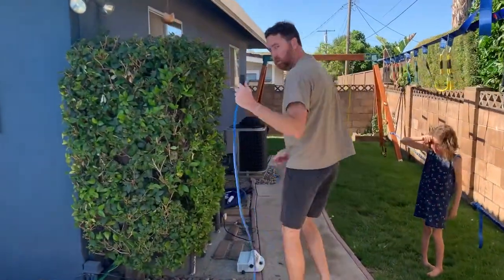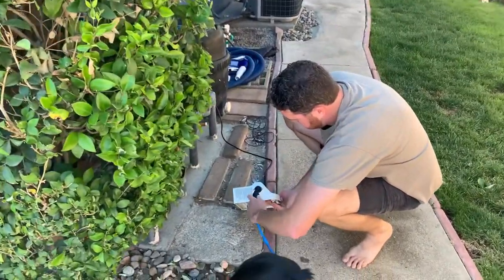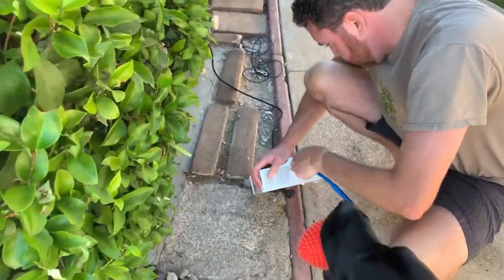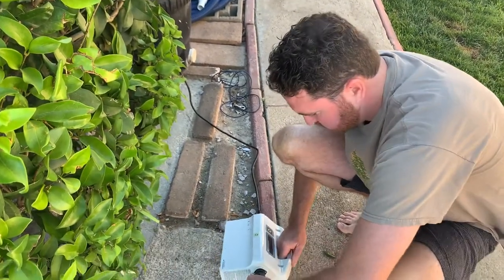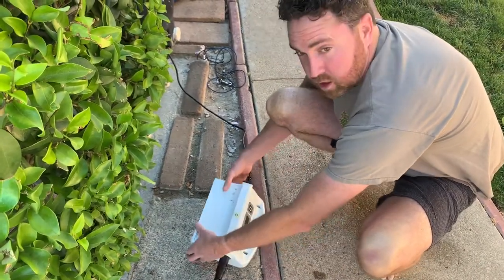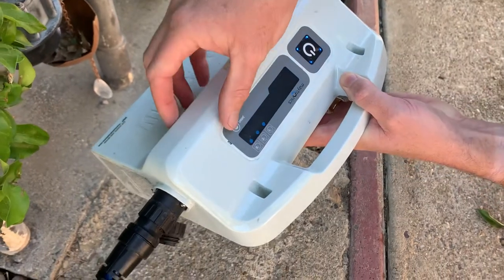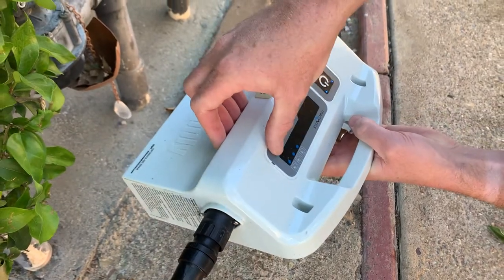Once you have that in there, you're going to come over and line this up to put into the power supply. The power supply goes in and then you screw it in. Once it's all in, if you zoom in right here, there's the on button. You're going to press the on button. These lights are going to start flashing. I like to do the two-hour setting, so you'll press select.